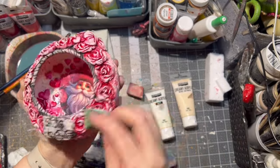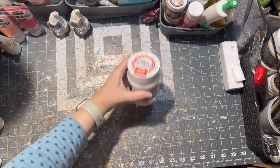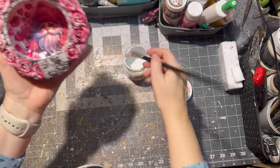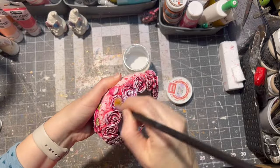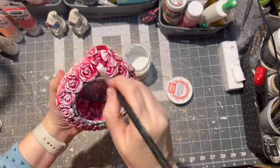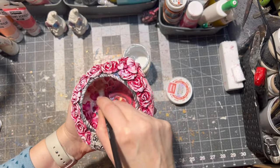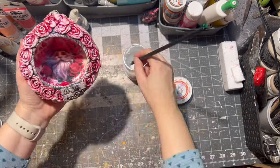After it was dried, it was time again to seal my ornament, so I used matte varnish and applied it on the clay parts of the ornament — of course inside and outside as well.